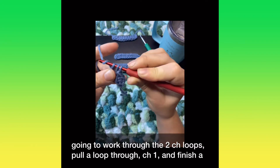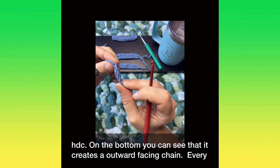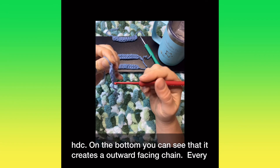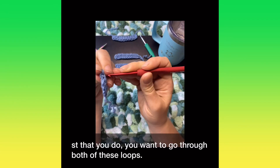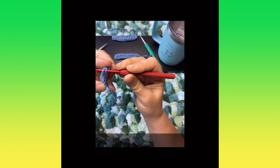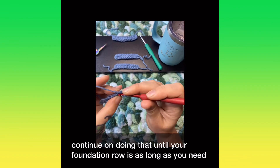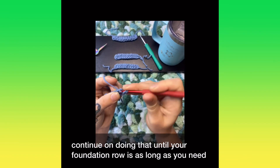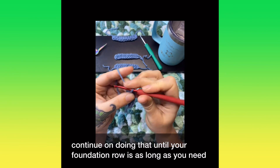On the bottom you can see that it creates an outward-facing chain. Every one that you do, you want to go through both of those loops. You continue doing that until your foundation row is as long as you need it to be.